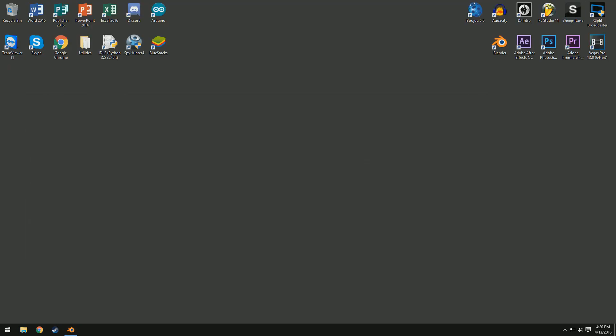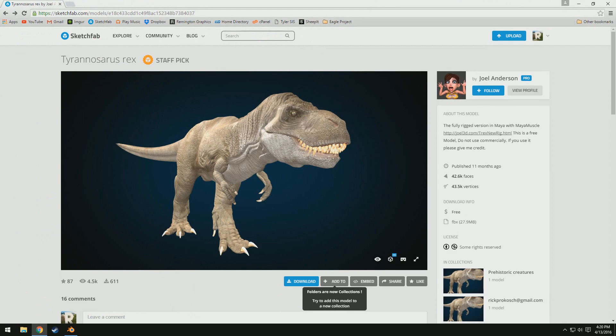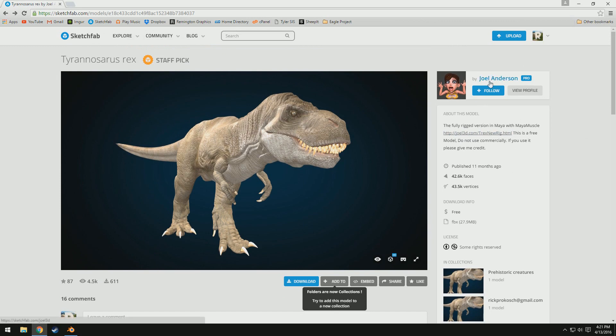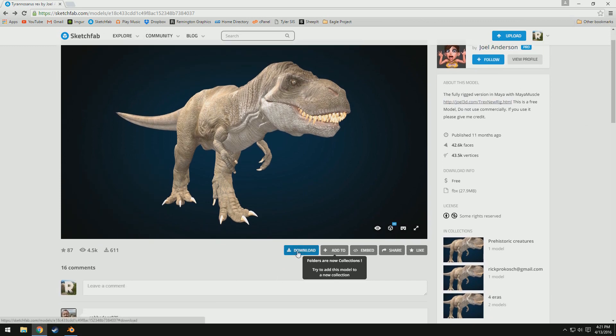So let's go ahead and get the base mesh. There is a link down in the description that will lead you to this. It is made by Joel Anderson. So you can see it's fully rigged with muscles on his website. It is a free model. Don't use it commercially. If you use it, give him credit. Credit to you, Joel, for letting us use this.